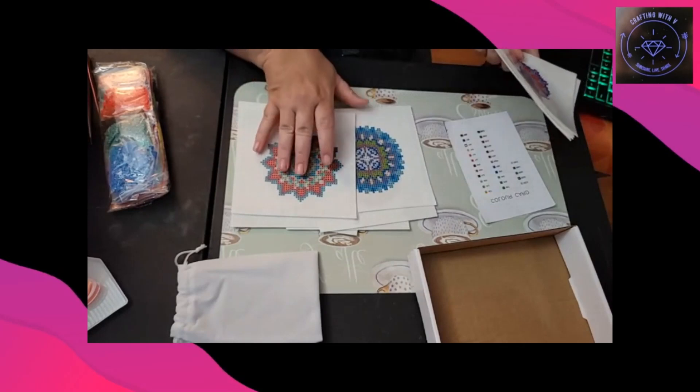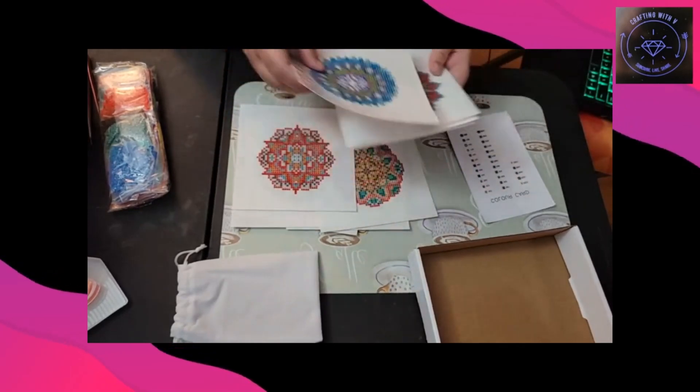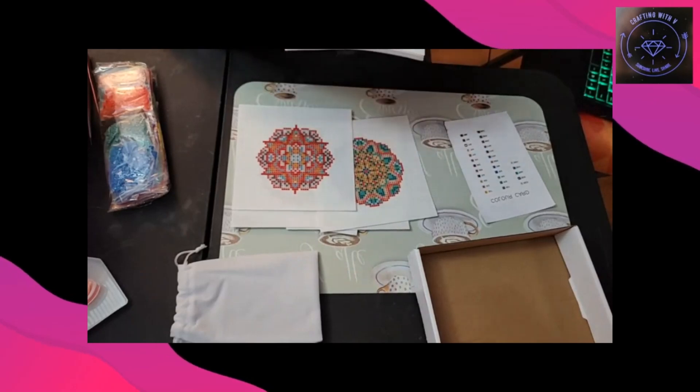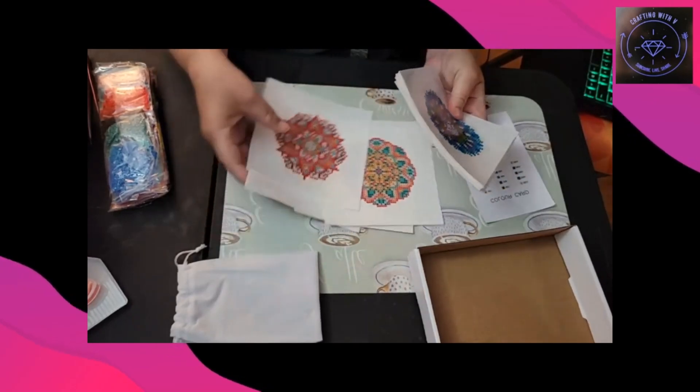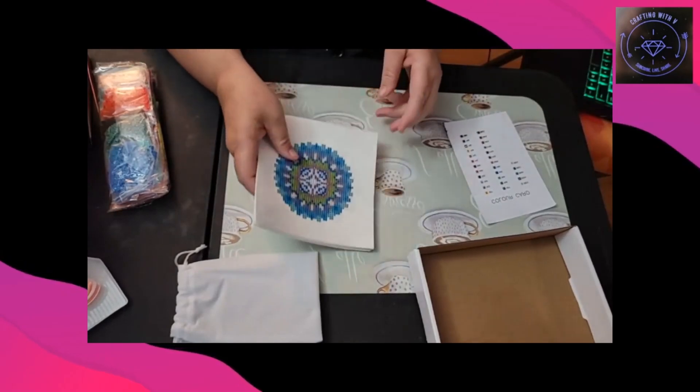They're sort of like the Paint Gym — they're just a little bit cheaper, but so far the quality doesn't seem bad at all.